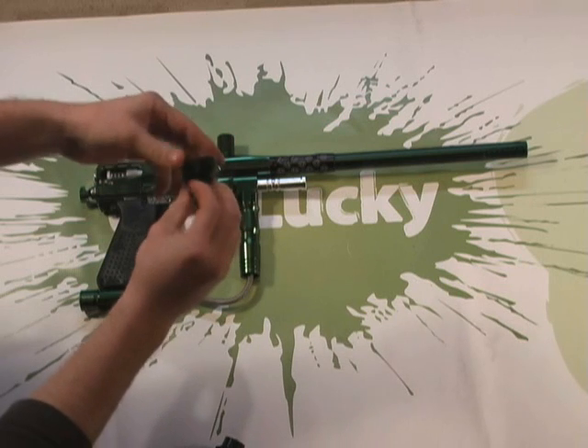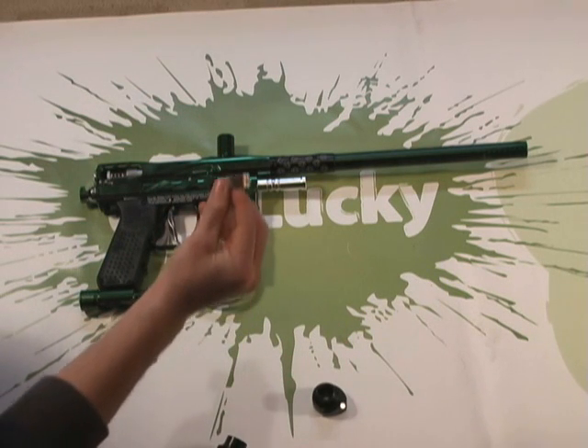It's adjustable, it's shorter, it'll hold your hopper better. We're going to do it with this Lucky Spider feed tube adapter. It's as simple to install as it looks.